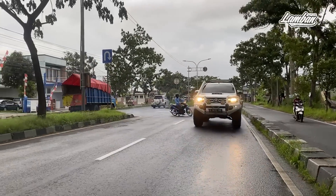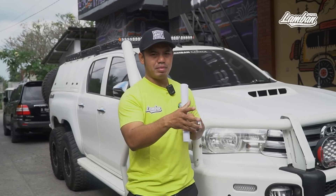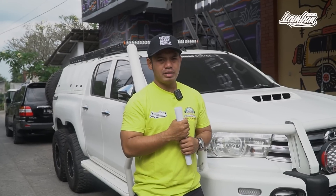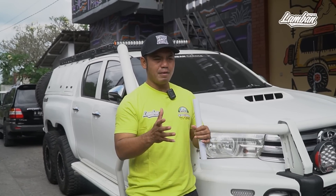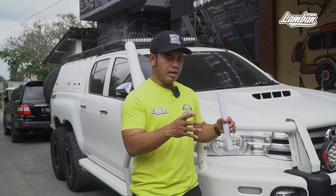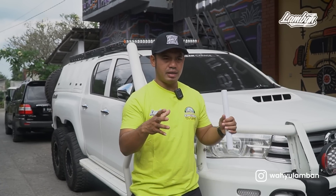Di saat kita butuhkan, bisa 2 gardan belakang bekerja, jadi 4x6. Di saat dibutuhkan lagi, kita bisa masukkan gardan depan, jadi 6x6 bisa kerja. Jadi mobil ini sangat available. Sistem itu yang kita develop supaya mobil ini nyaman dipakai hari-hari, tidak problem. Untuk kota-kota tidak terlalu masalah, dan untuk long distance pun tidak terlalu bermasalah. Dan ini sukses kita bikin dan menjadi data yang penting bagi kita.